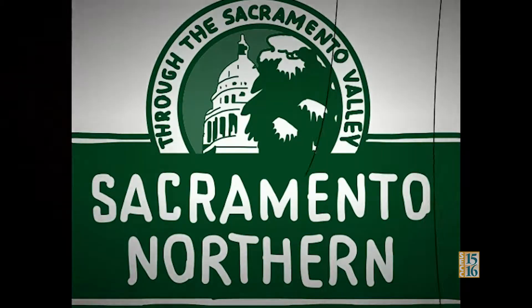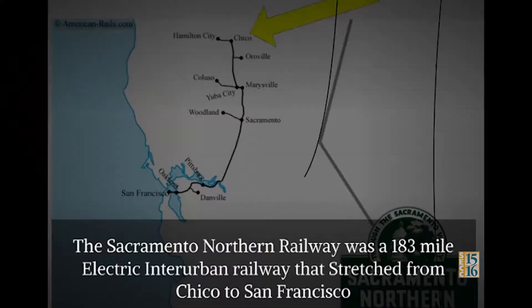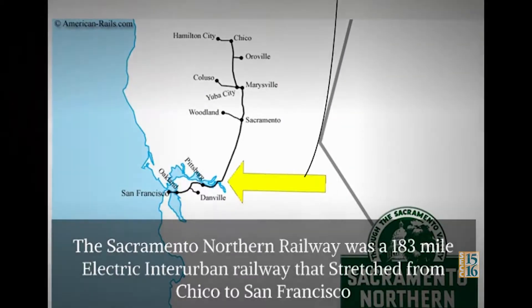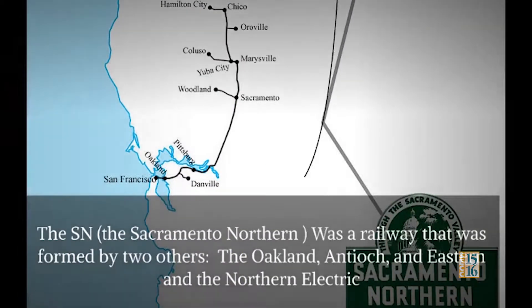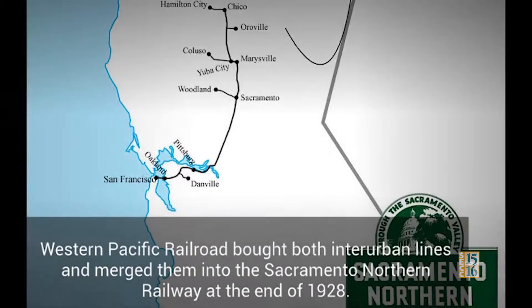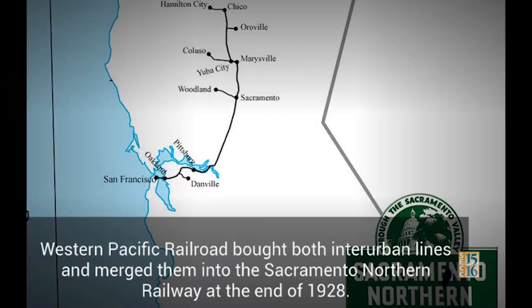The Sacramento Northern Railway was a 183-mile long electric interurban railway that stretched from Chico to San Francisco. The Sacramento Northern was a railway that was formed by two others: the Oakland Antioch and Eastern, and the Northern Electric. The Western Pacific Railroad bought both interurban lines and merged them into the Sacramento Northern at the end of 1928.